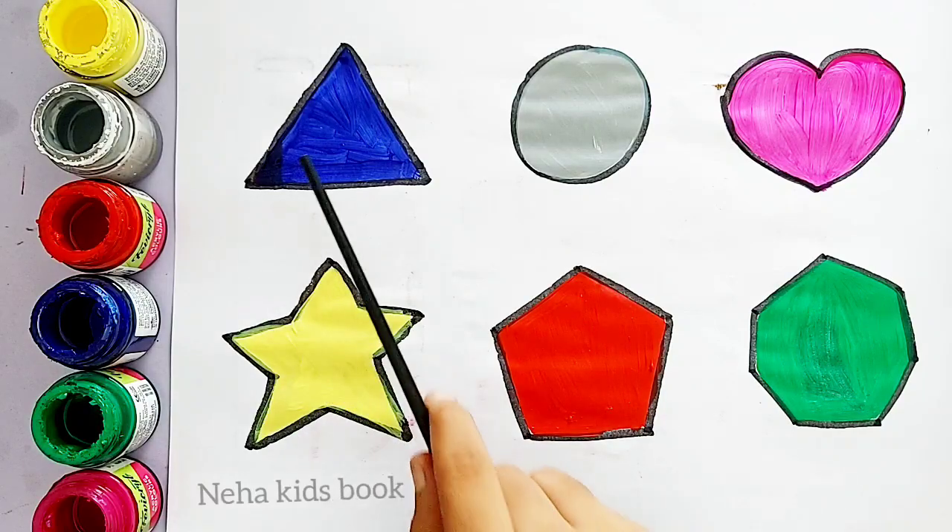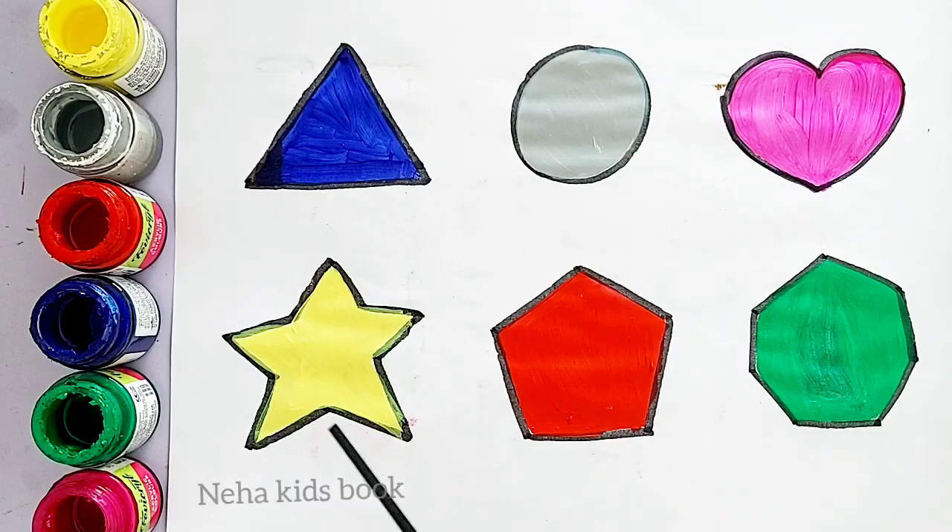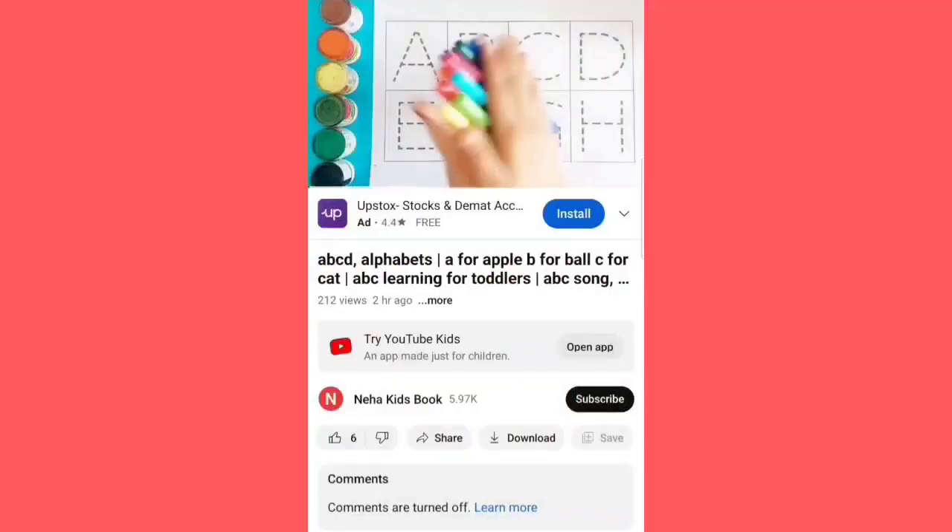Triangle, circle, heart, star, pentagon, heptagon.